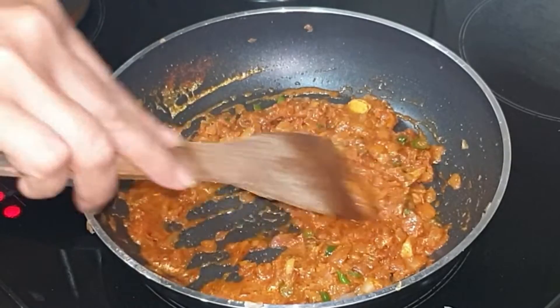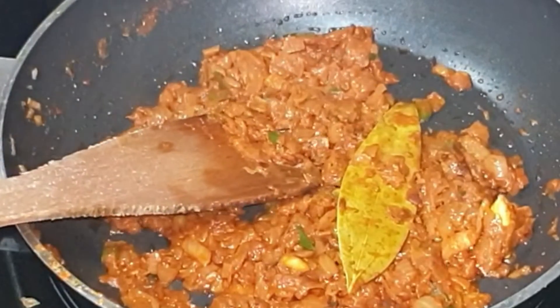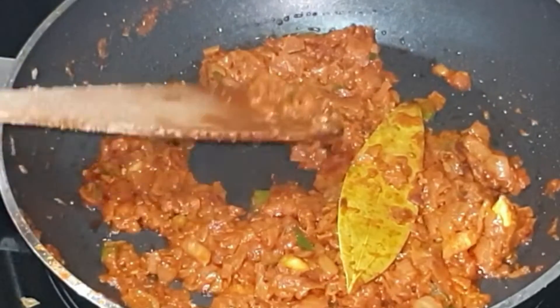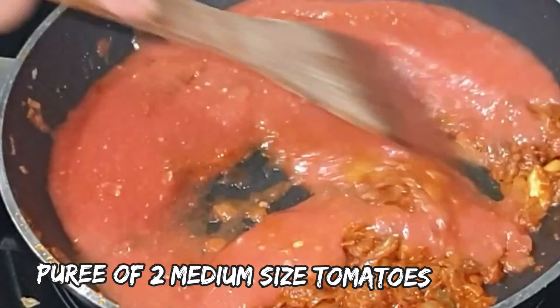Cook on low flame for 2 to 3 minutes. After 2 minutes you can see that the ghee has separated from the powder spices. It's time to add the tomato puree. Give it a quick stir.